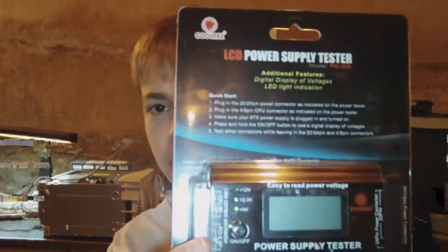Hello Internet World, TechnoGuy3 coming to you from the NerdCave. Today I have a Coolmax LCD power supply tester. I saw some good reviews on this, so I decided to order it off Amazon. I believe it was very cheap — it was under the $20 price range, so I was able to get it.